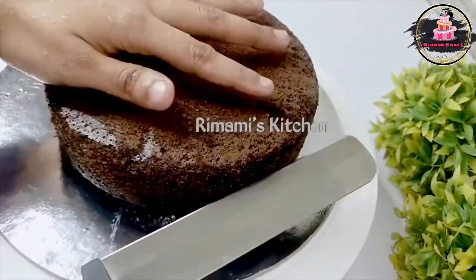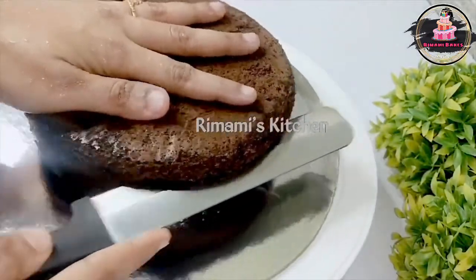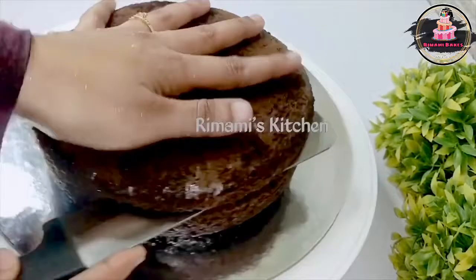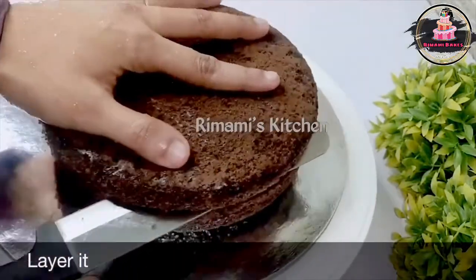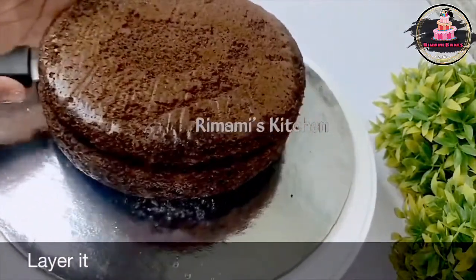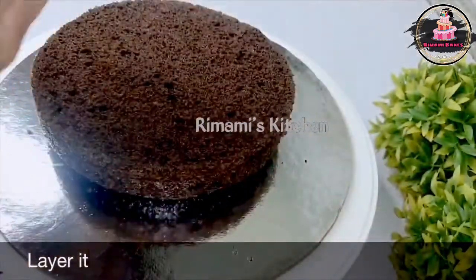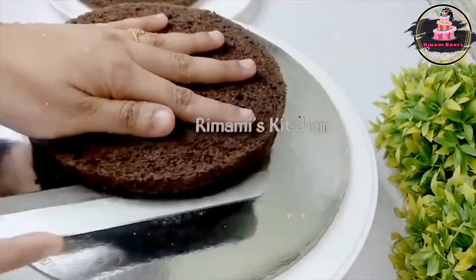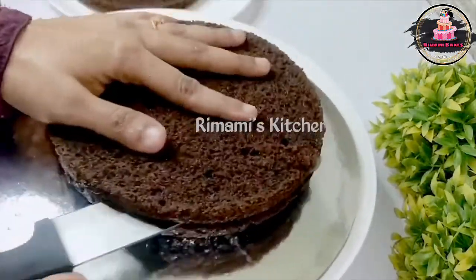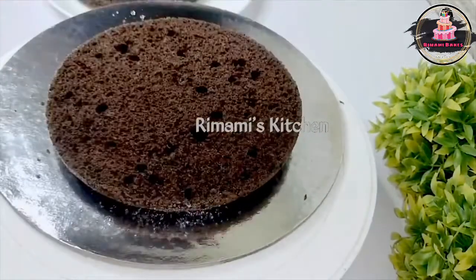Now we try to cut it in a level way. You can cut it in a small bowl or a big bowl. The third step is to put it in the fridge. Now we will cut the first half and then the third layer with the bread knife.